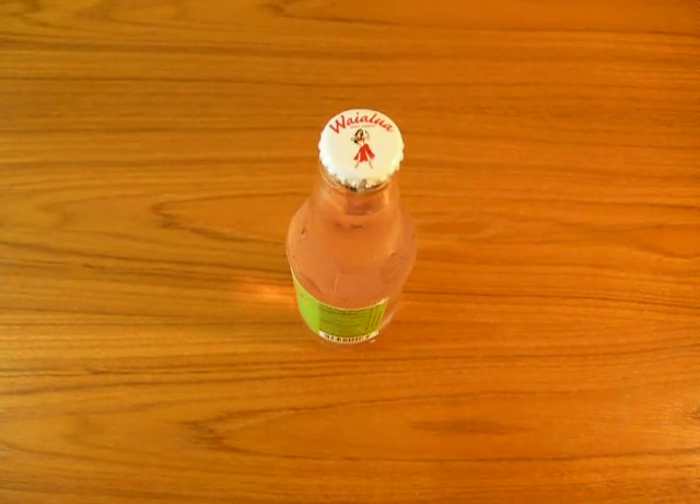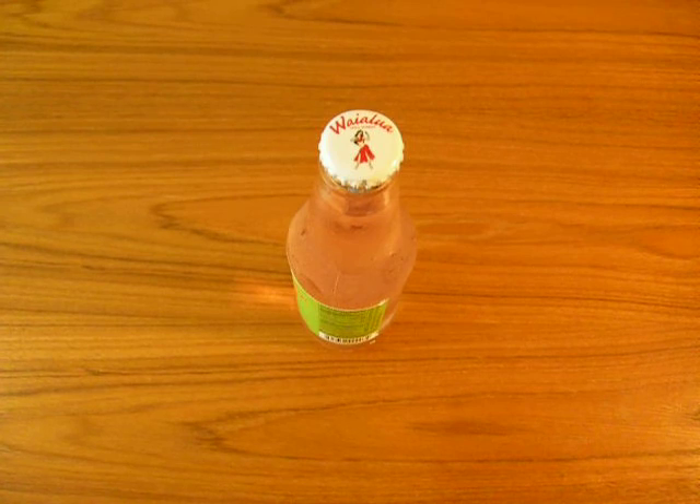Hey everyone, Steve here. It's been a tough day. I'm home, ready for a cold beverage in the study, and I forgot to bring a bottle opener with me.